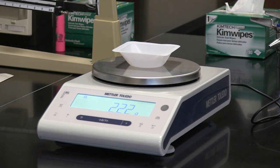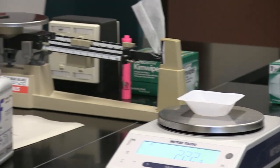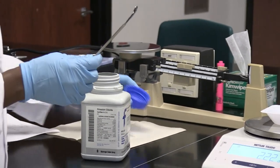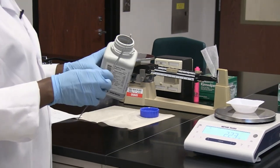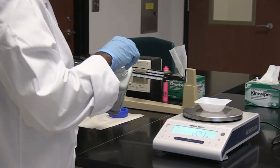Then I'm going to use a spatula. This is a spatula that can be used to take up quantities of the salt from the container onto the weigh boat. So I'm going to do that.